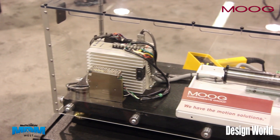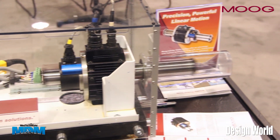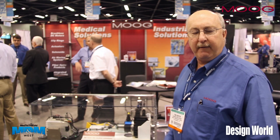This unit is available in two different diameters. This is a four-inch diameter. We also have a five-inch, and we have varying lengths to get the forces, as I said, up to 2,500 pounds.